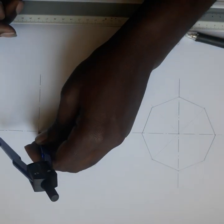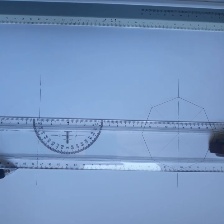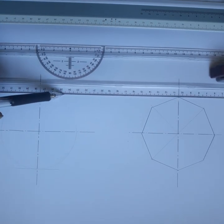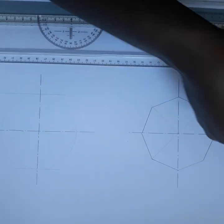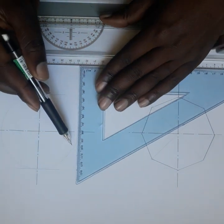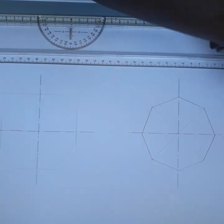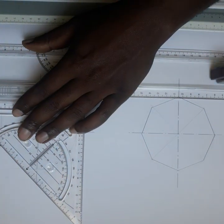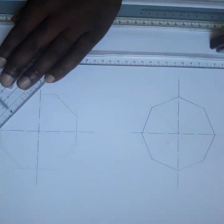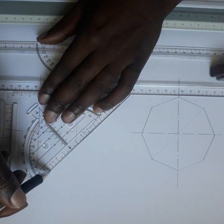Now I'm going to draw a second one outside the circle using the same diameter. You start with your T-square and draw straight lines on each side. Then use your 45° set square to draw the diagonal lines, completing all sides of the octagon outside the circle.